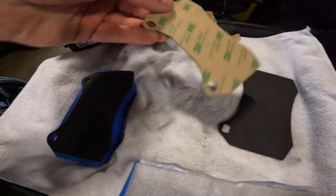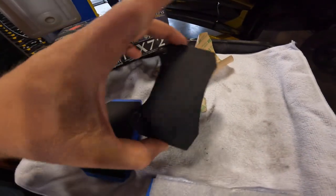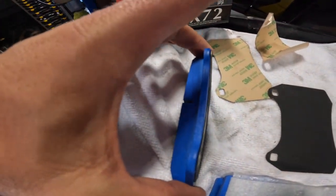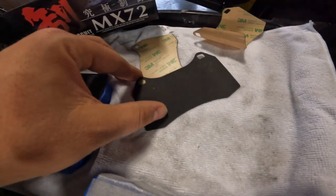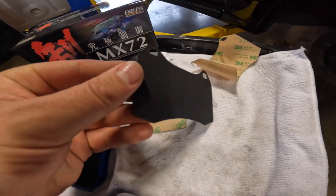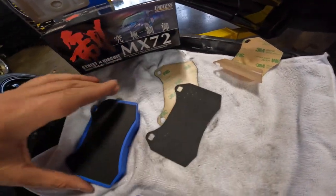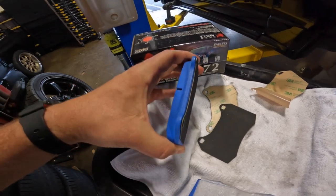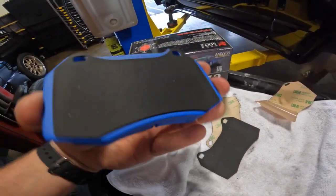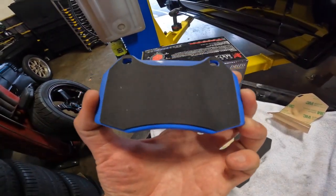In the box are these high-temp adhesive shims that go directly over the top here — they stick on nicely. This plate has a rubberized coating on it that helps with vibrations and keeping some of the squeak noise down, so when you pad in there's less moving around, less vibration, which means less squeak and you don't get that annoying noise on the road.